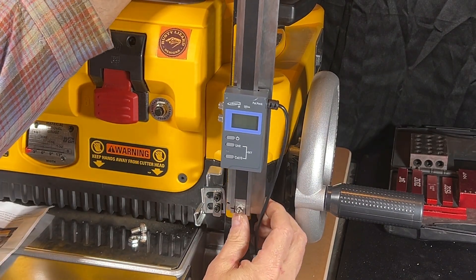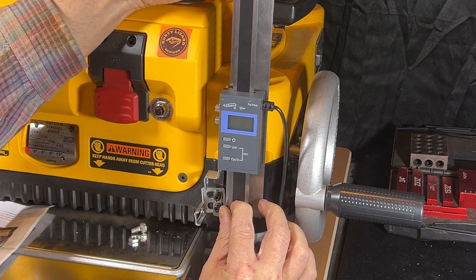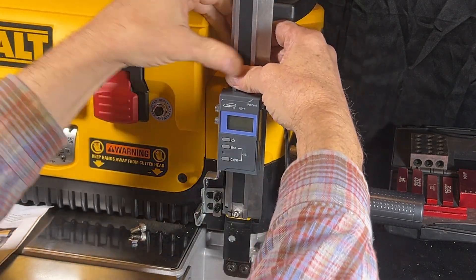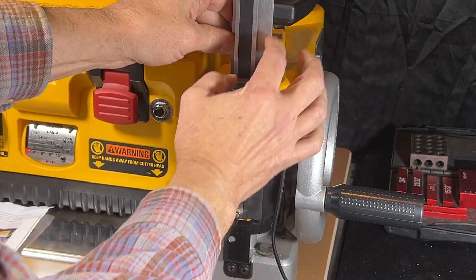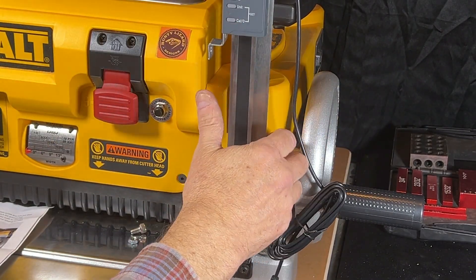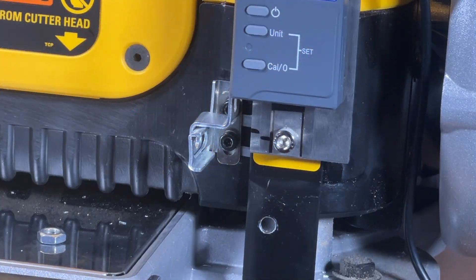Let me get this in here. That stuff is really sticky, so you want to get it close before you bear down on it because once you get it set, it's going to be on there. I don't want to push on the optical scale itself — I don't want to bend that — so I've got to make sure I'm pressing on the sheet metal where that spacer is. Then secure the side lever to the mounting bracket with the six millimeter screw and the hex nut, and tighten all screws before calibrating the digital readout.